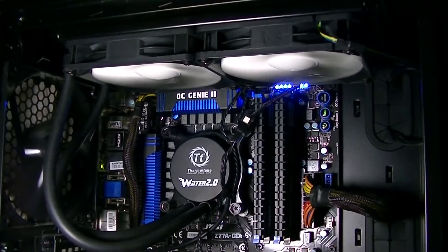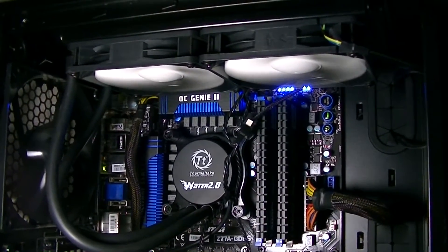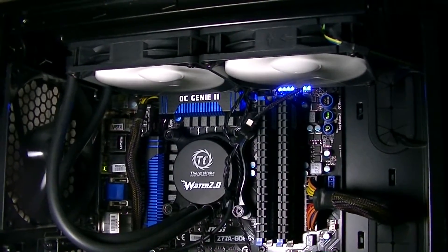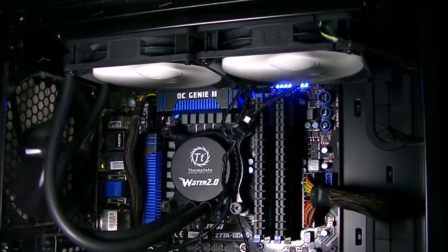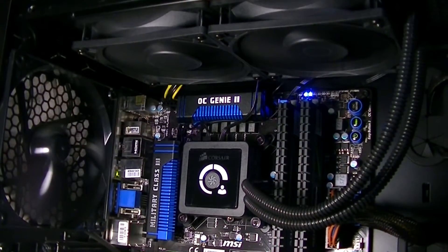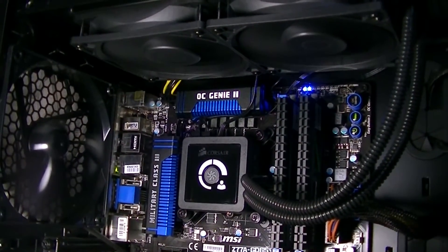As for the looks, both units look very good. In the end I'd say it's more a thing of taste, like the pump shape for example. I personally like angular shaped things more, and that's why I prefer the Corsair unit when it comes down to the looks. But other people might like circular pumps more or don't care at all.